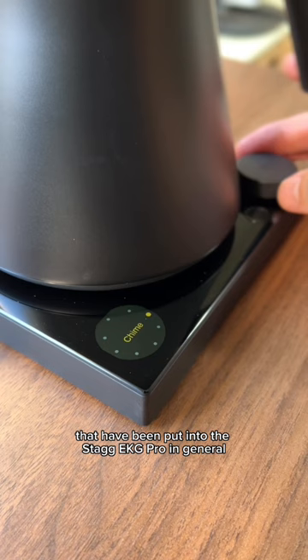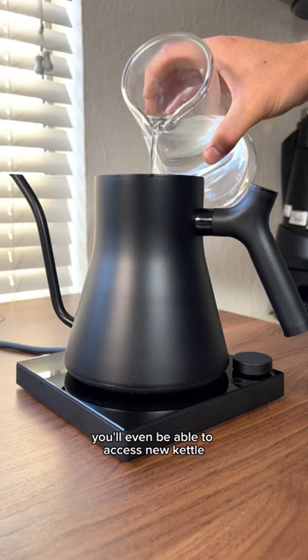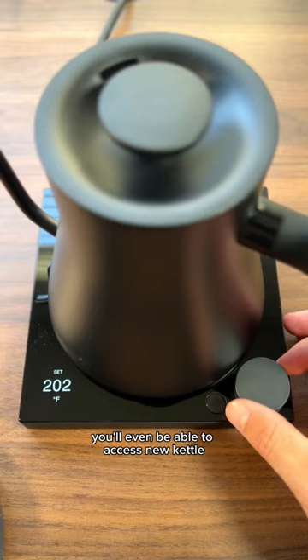For example, look at all of these new menu features that we'll discuss in detail in my next video. With the EKG Pro, you'll even be able to access new kettle updates over WiFi.